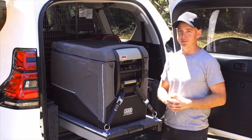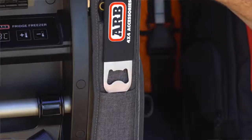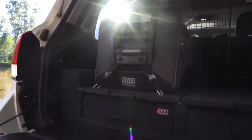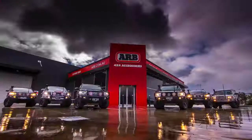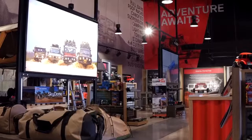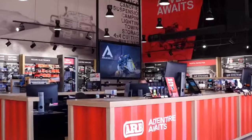And of course, what fridge freezer wouldn't be complete without a conveniently placed bottle opener? The ARB Series 2 Classic Fridge Freezer is now available from your local ARB store or stockist. With over 180 ARB stores and stockists scattered across Australia, no matter where you're touring, rest assured that if you ever need any assistance, ARB have got you covered.